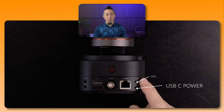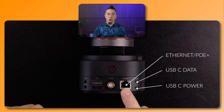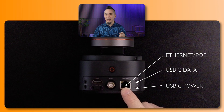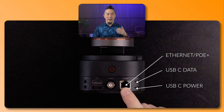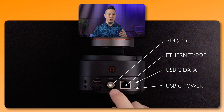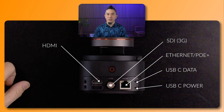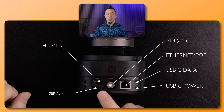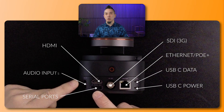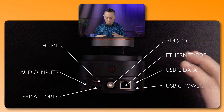On the back of the Tail 2 there are multiple ports. There are two USB connections — one for power and one for USB connectivity to your computer. There's a LAN port that accepts a gigabit connection and also supports PoE (Power over Ethernet), so a PoE+ switch can power the camera via Ethernet. There's an SDI connection for high-end professional productions, and an HDMI video port.